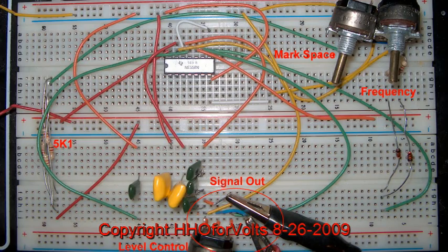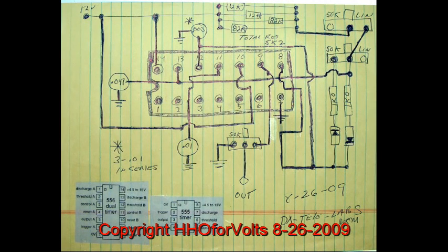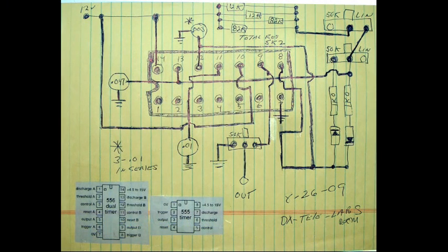Here is my layout — freeze frame it and check it out. But here is my double-check that I did today, looking at my breadboard and diagrammed it out to make sure I did not have any mistakes. I could not find any. In the bottom you're going to see the pin-out for the 556 as well as the 555.